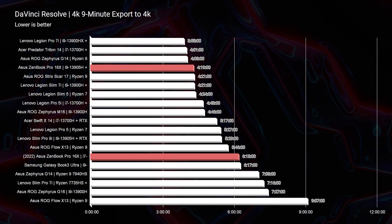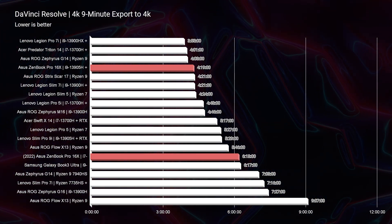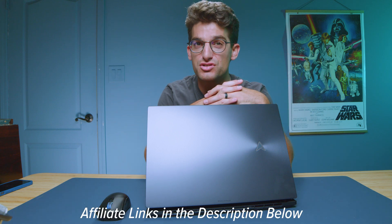The biggest benefits are in 3D modeling in Blender, Photoshop, and After Effects. If you're deciding between these two laptops and those are your top used apps, the 2023 model definitely gives you that bump in performance. Remember there are links in the description if you're ready to make a purchase. Click or tap the screen here for more videos about the Zenbook Pro 16X — I'll see you in the next one.